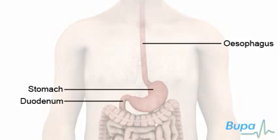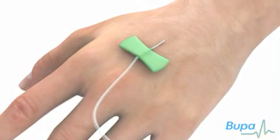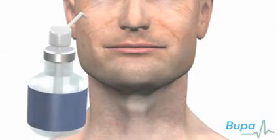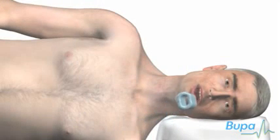Here we show the areas of the digestive system which can be viewed using a gastroscope. You may be given a sedative to help ensure that you're relaxed and comfortable during the procedure. Your doctor may spray a local anaesthetic into the back of your throat or give you a lozenge to suck to numb your throat. Your doctor will place a mouth guard over your teeth to protect them.